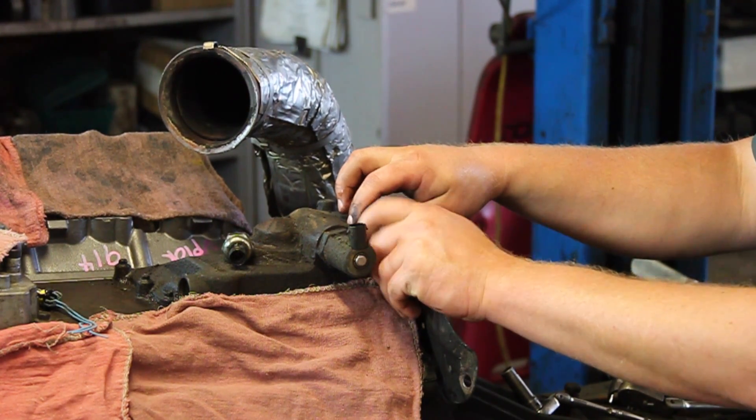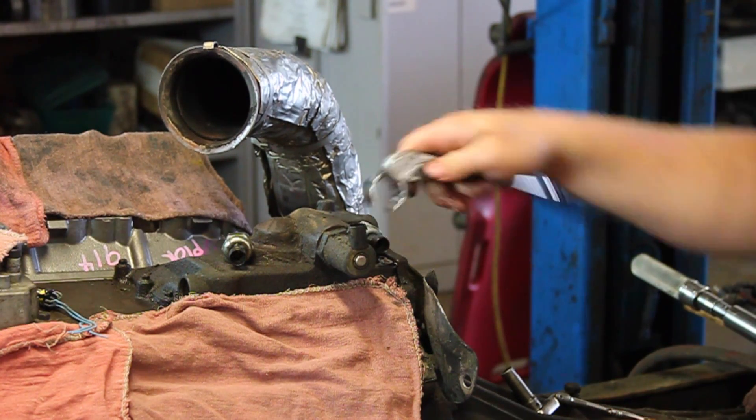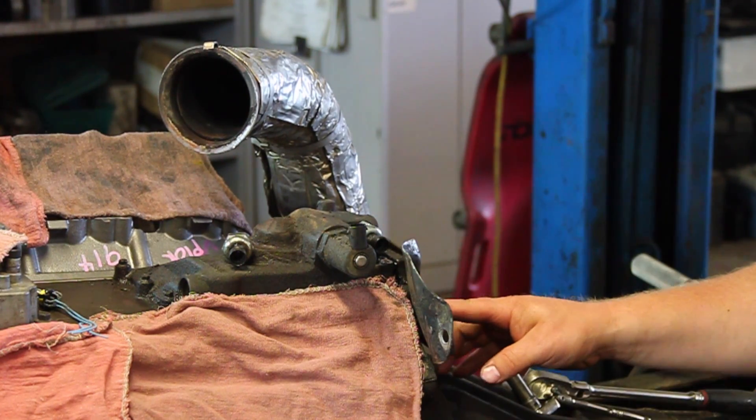We'll thread the new sensor in by hand, then take our crow's foot socket, tighten it down, reinstall our heat shield, and the job is done.